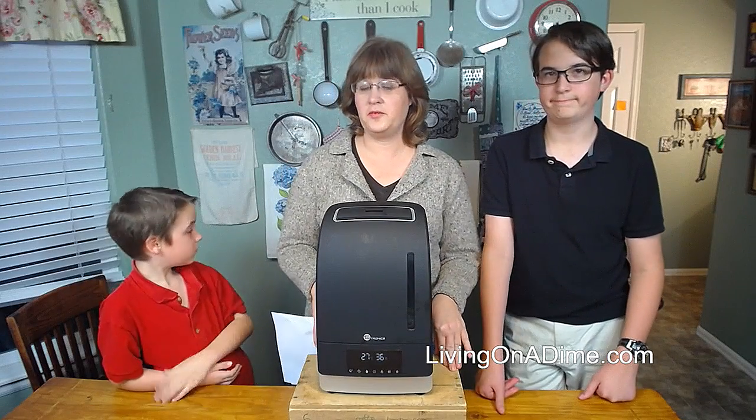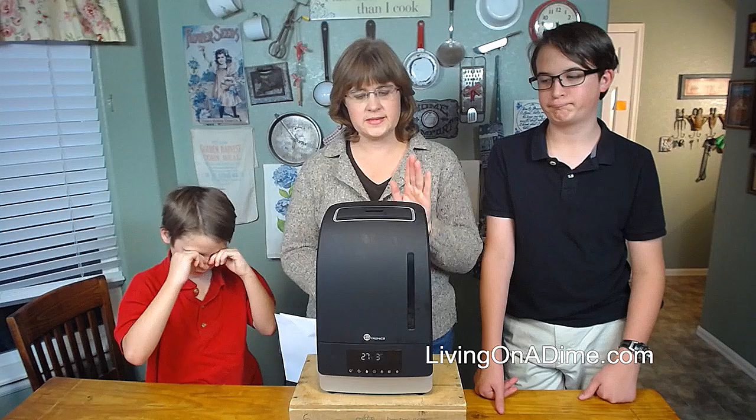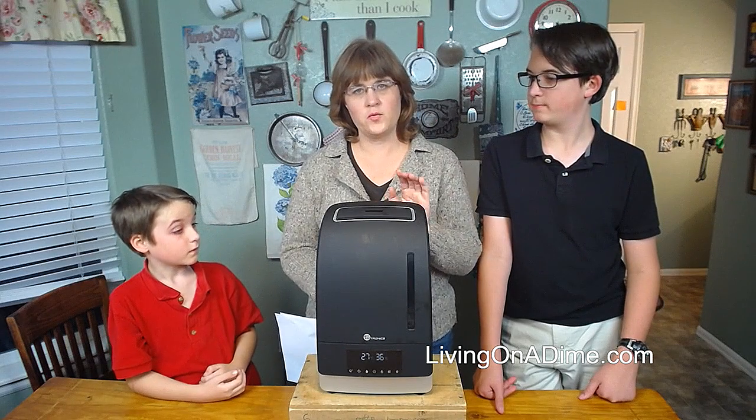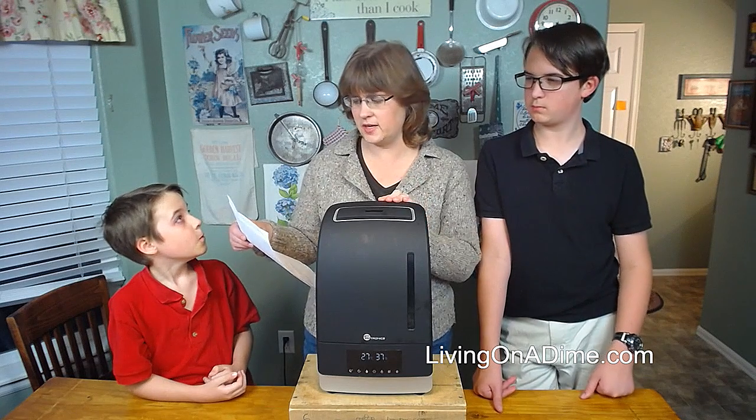Hello, I am Tara from livingonadime.com. Today we are reviewing a 6-liter humidifier from Teotronics — I think is how you say it.